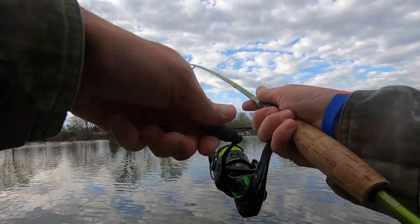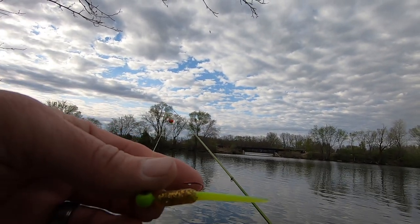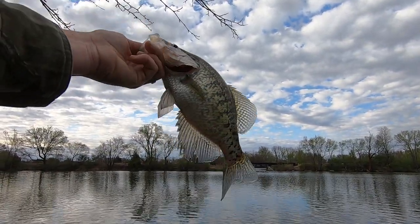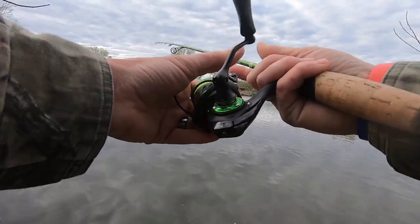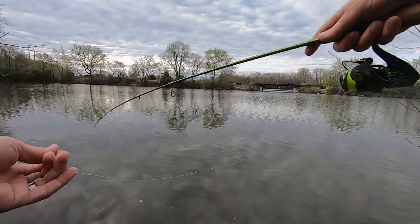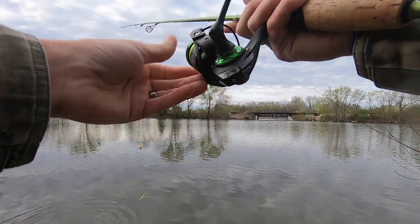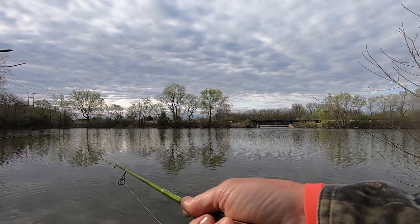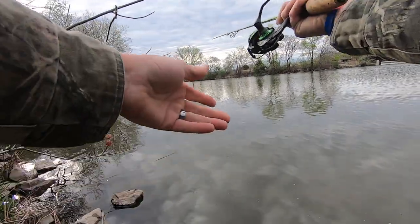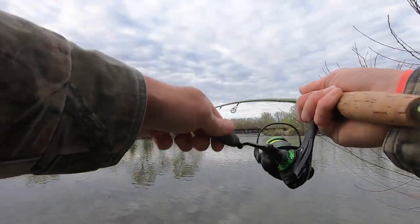First cast back out, another fish. Water clarity guys - important thing to take into consideration when you're out fishing. That is what we're after, another big fat mama. We'll put her back, let her do her business. Tight quarters today, flipping down the bank, fishing shallow on a pop - one right there. Yep, there he is.